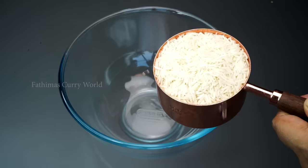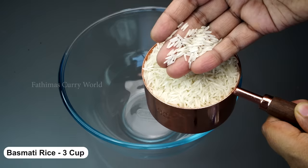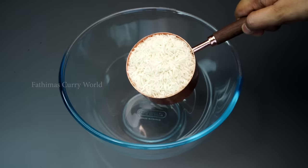This is a restaurant-style fried rice. I'm going to add 3 cups of fried rice. We have 3 cups of fried rice.